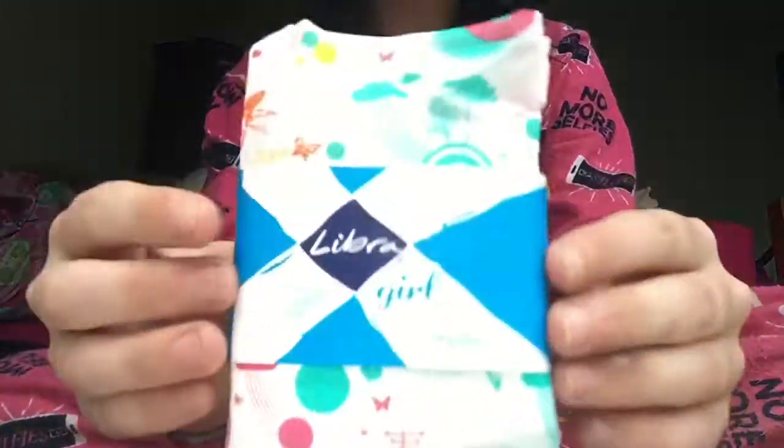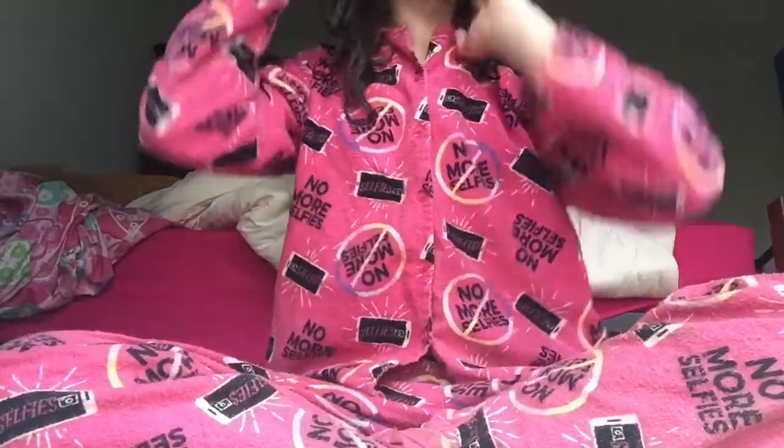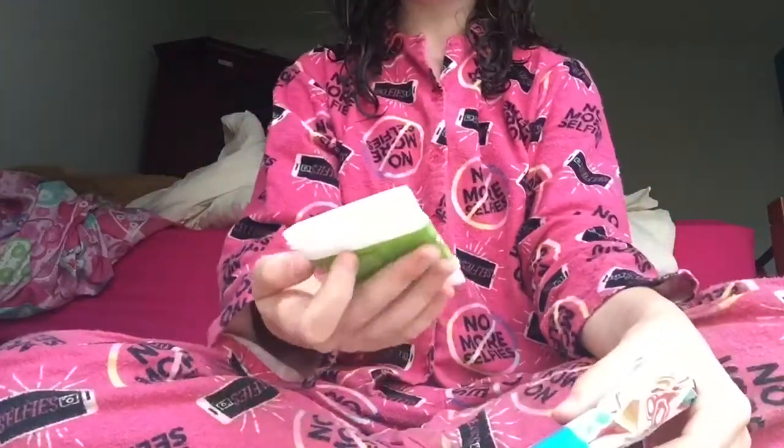I got this sample in the Libra Girl starter kit — I have done a video on that so go check that out after this video. I couldn't figure out which one I wanted to do more: the Libra double extra thin liners first, or the Libra Girl regular pads first.